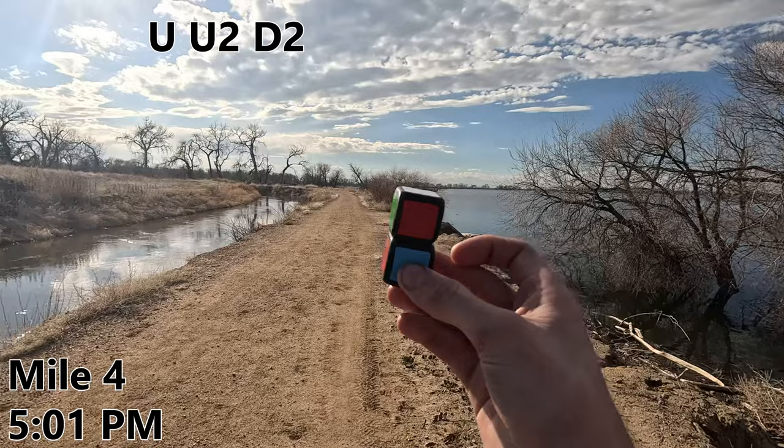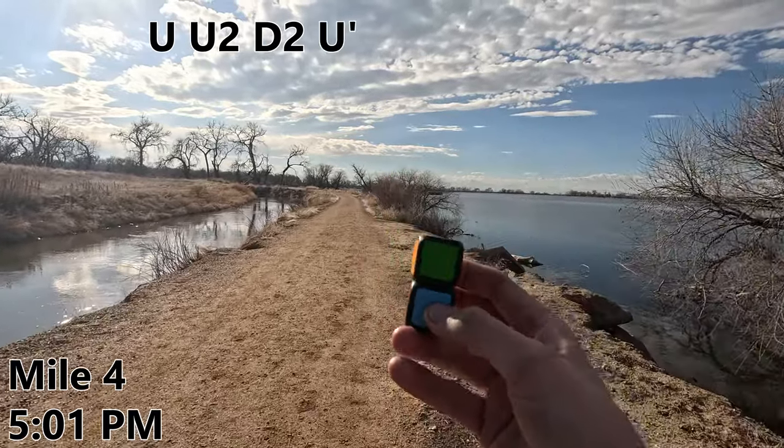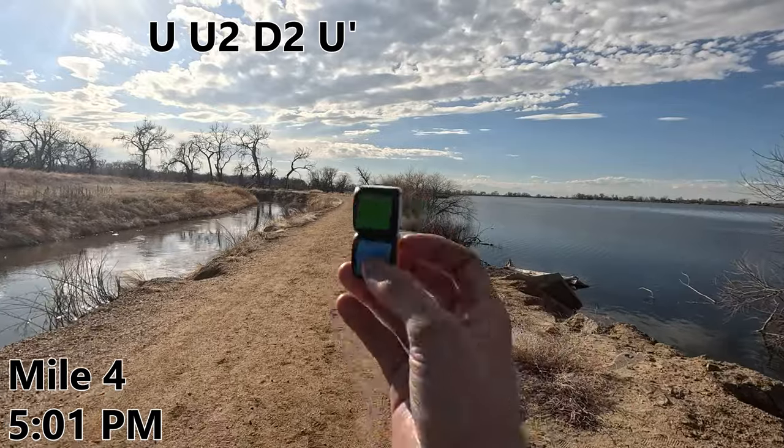It's really hard to hold the camera steady and talk coherently while actively running. Mile four. I'm just going to try the last U-move I haven't tried yet, in hopes that maybe that one will work. U-prime? Nope, seems like no such luck.